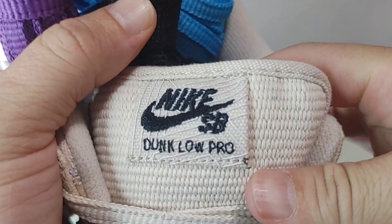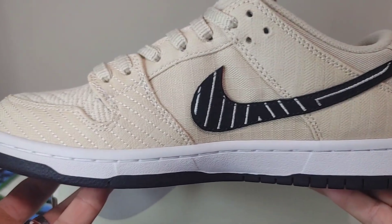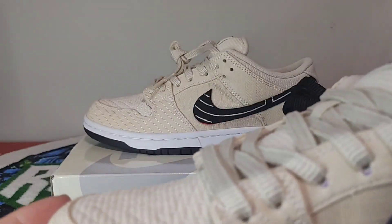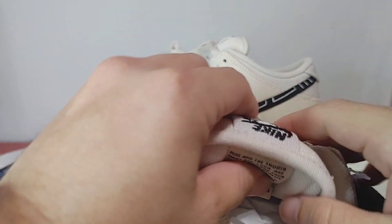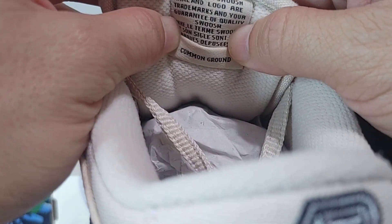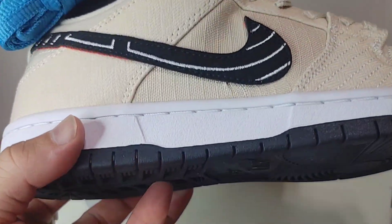Overall nice pickup. Side profile, toe box — love the material on these. I don't know if I want to cut them up, but overall very nice, solid pair. The tongue thickness does have the paper in it, and 'Common Ground' is underneath again. Definitely a clean, nice looking sneaker.